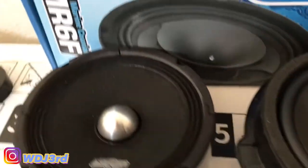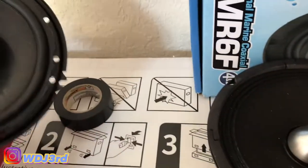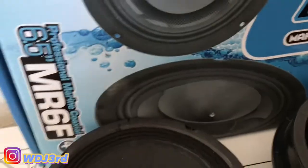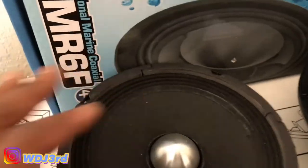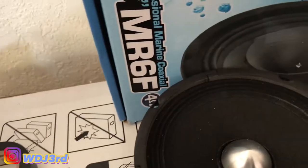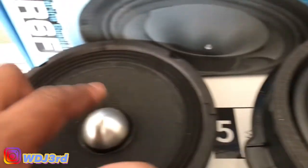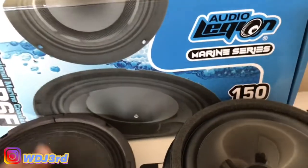I got two other six and a half inch speakers — I'm probably gonna go with the Audio Legion but I also have the JVC here. I'll probably go with the Audio Legion because they're louder. This one pushes 150 and the JVC pushes around 220, but with this horn on it it'll be extra loud, so this will be the one that I put in.